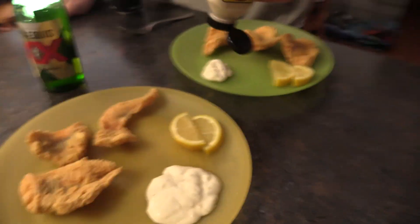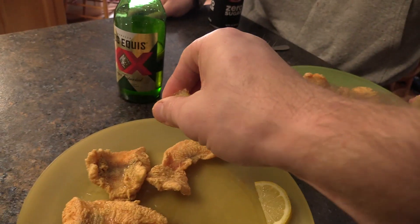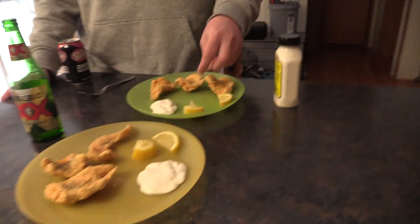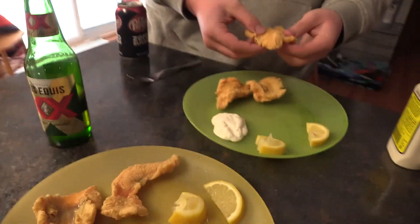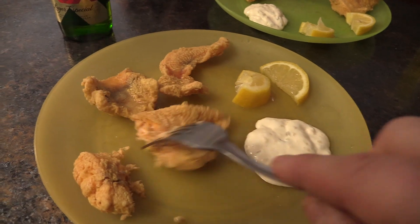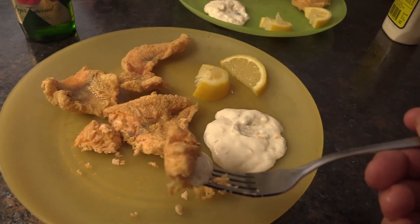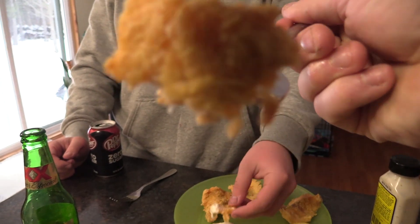Now we've got our fish cooking — just like any other fish, you're waiting for it to turn golden brown. Over here I've got some lemons cut up and some tartar sauce from Walmart. To complete the process with any fish, you've got to have a beer. Get a little bit of lemon on that — bam, all right, beautiful! That's the good stuff.